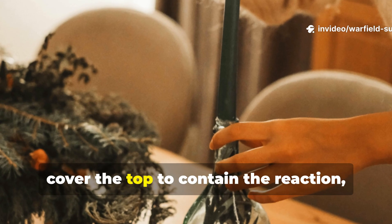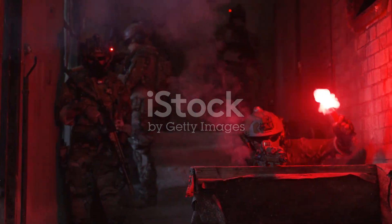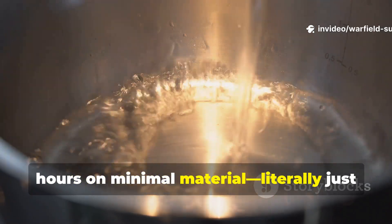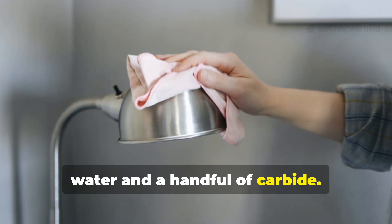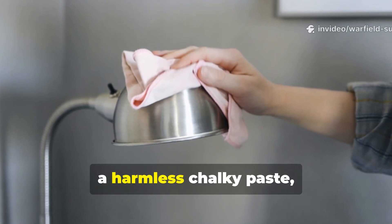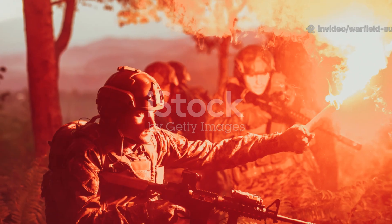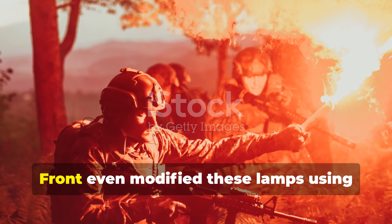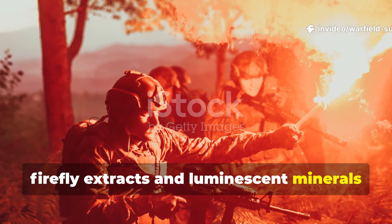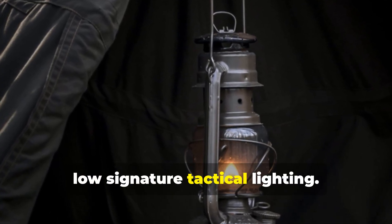Finally, cover the top to contain the reaction, leaving a small hole for venting pressure. The result was a steady, glowing light source that could run for hours on minimal material – literally just water and a handful of carbide. When the reaction slowed, they'd drain the residue, which was calcium hydroxide – a harmless chalky paste – rinse the can, and refill it for another round. Soldiers in the Pacific and Eastern Front even modified these lamps using firefly extracts and luminescent minerals to enhance visibility without increasing brightness: an early version of low-signature tactical lighting.